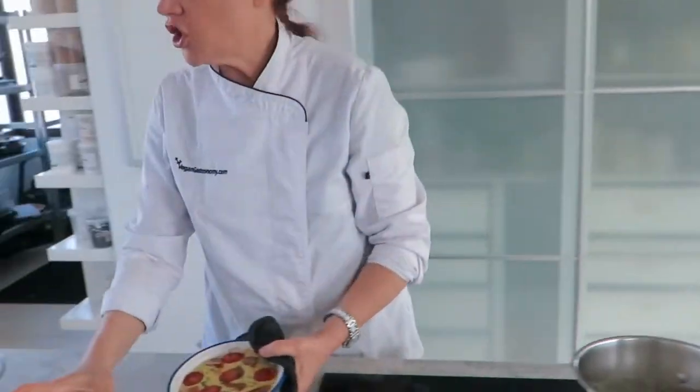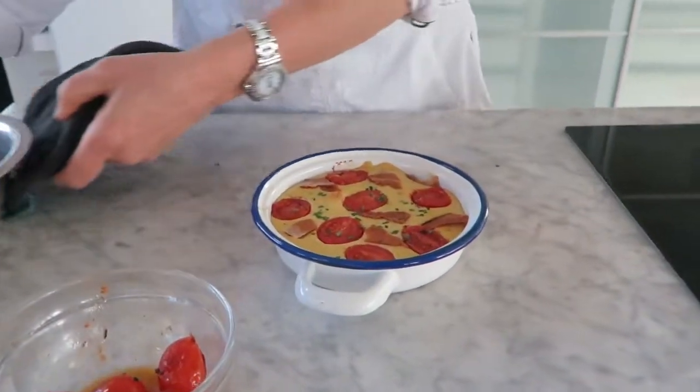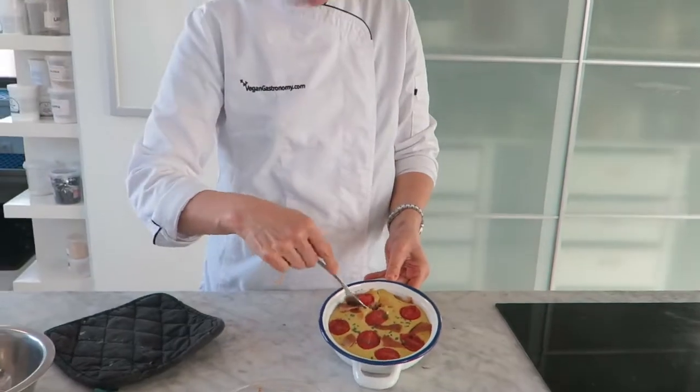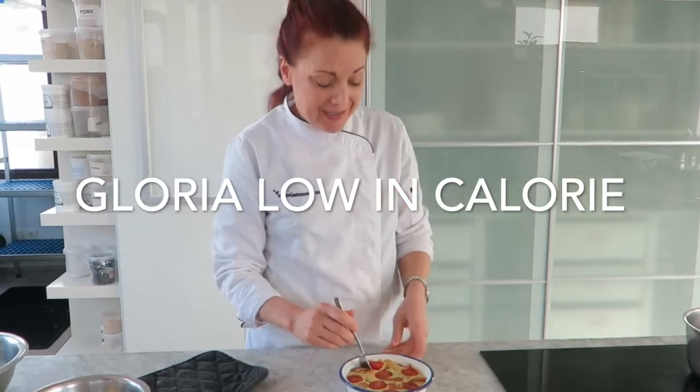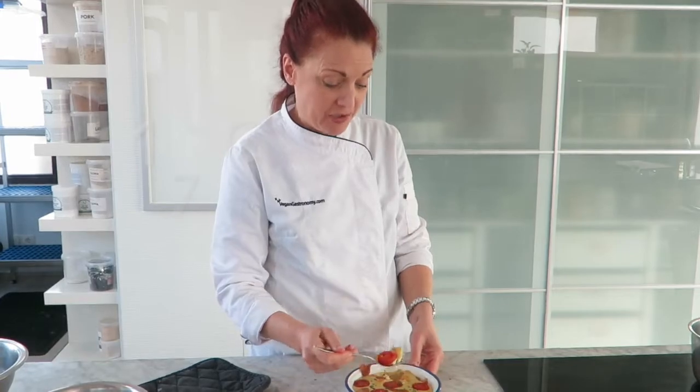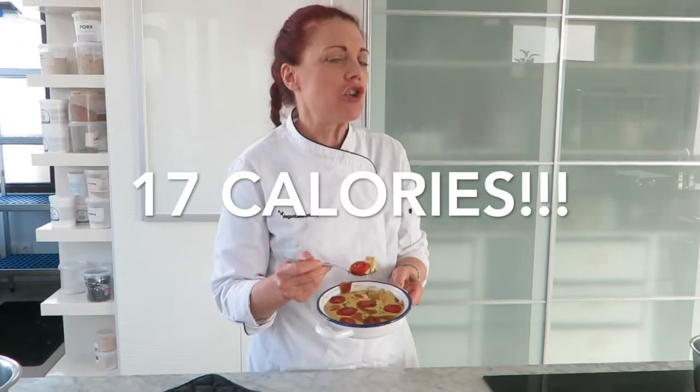Fantastic eggs for one. Now if you were to eat three or four of these a year, this Gloria product is so low in calories you could easily lose five to six kilograms — that's 12 pounds a year — just by eating this instead of traditional eggs. Each one of Gloria's eggs is only 17 calories, when a traditional egg is 70. You can lose weight, save the planet, save Gloria, and have a delicious meal.